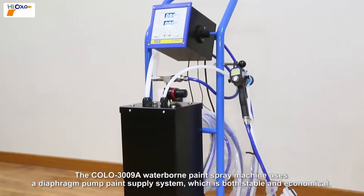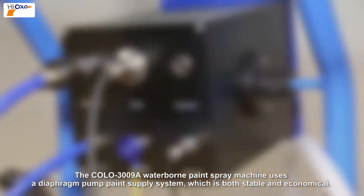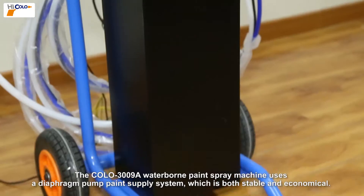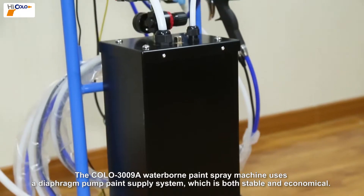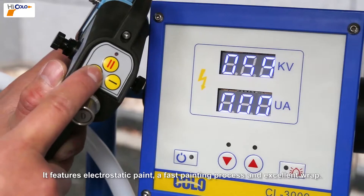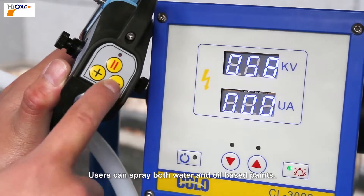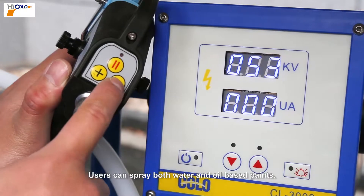The Colo 3009A waterborne paint spray machine uses a diaphragm pump paint supply system which is both stable and economical. It features electrostatic paint, a fast painting process, and excellent wrap. Users can spray both water and oil-based paints.